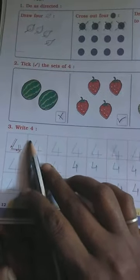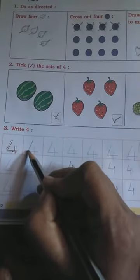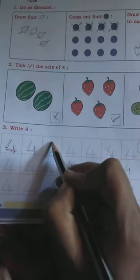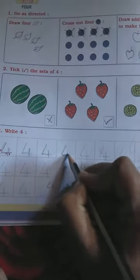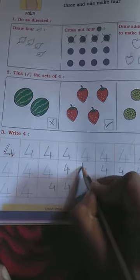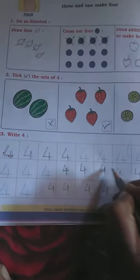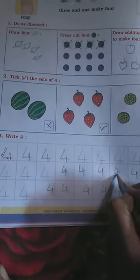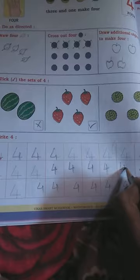Now write four. How to write four? This way, you want to write four. Practice here — write four this way on the whole page. Understood?